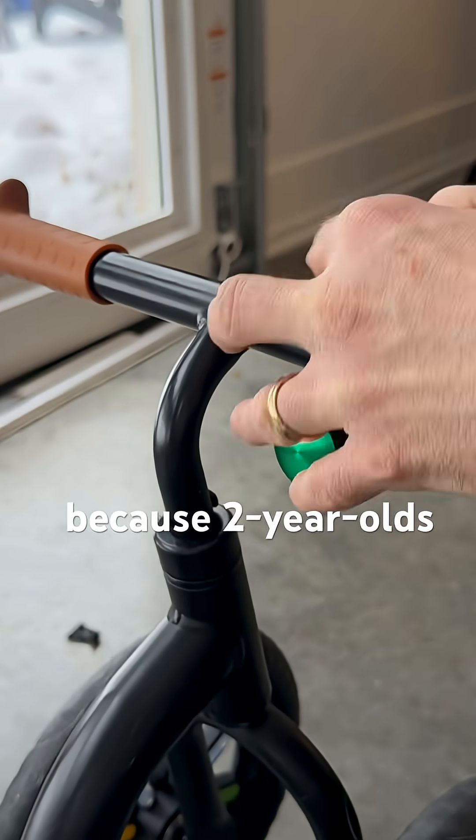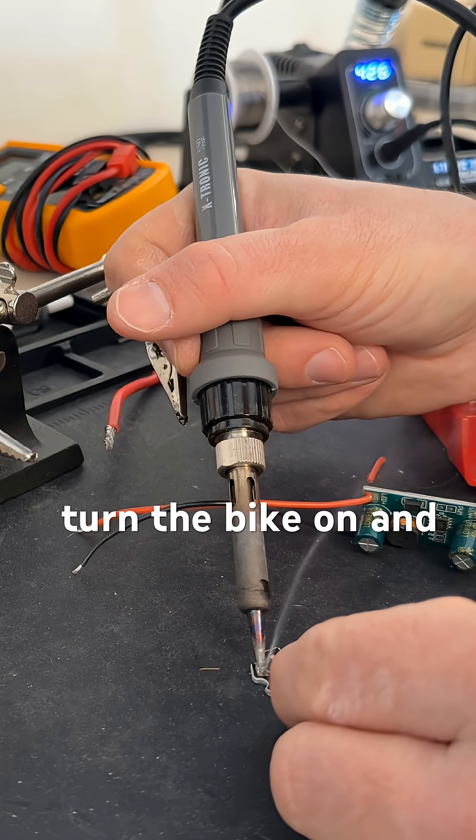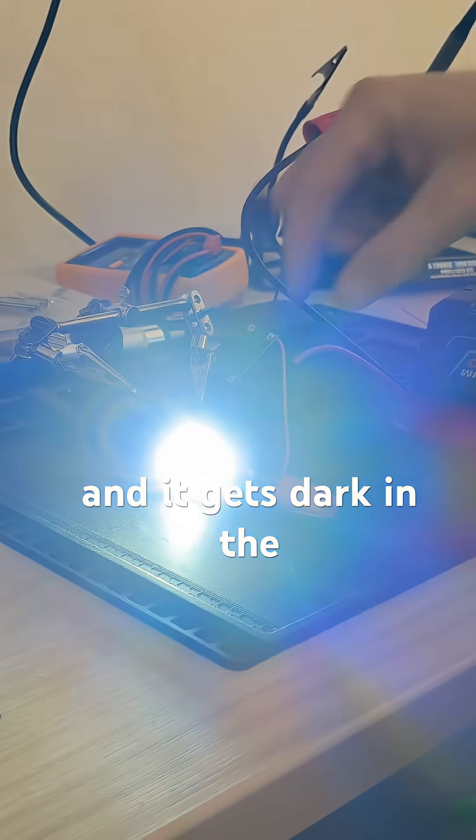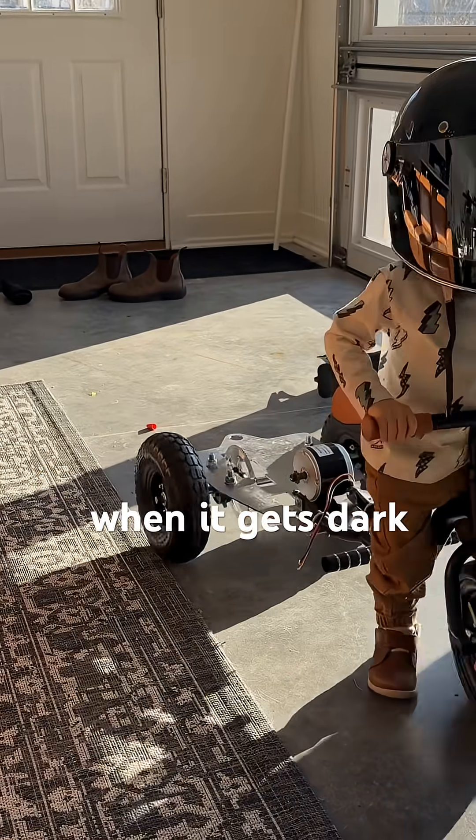And because two-year-olds don't have great dexterity, I designed this custom throttle button to make it super easy to turn the bike on and off. And it gets dark in the wintertime, so I also designed some custom high-powered headlights to keep the fun going even when it gets dark.